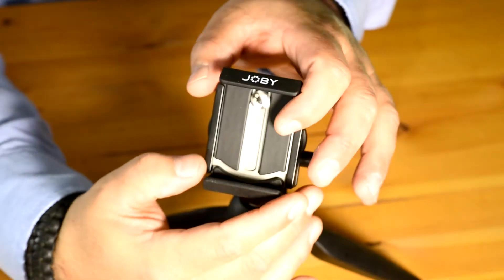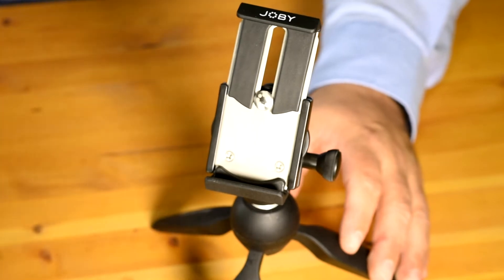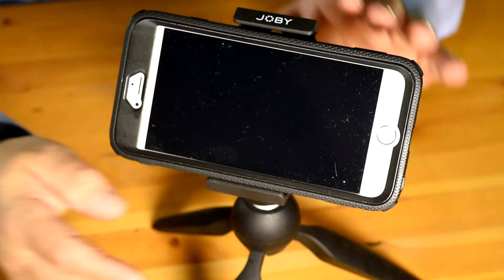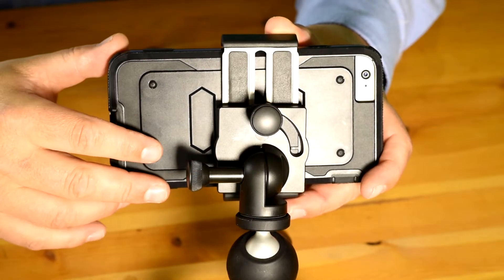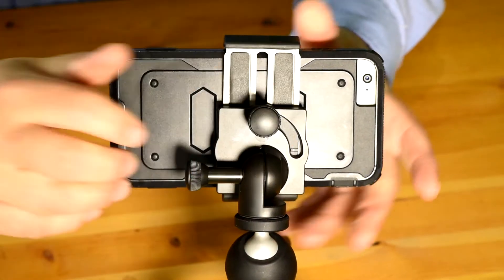The mount can easily expand up to 3.6 inches, so even a large iPhone 6 Plus in a case can easily fit. Once you've adjusted the grip to fit the size of your phone, just turn the knob on the back to lock the phone in place.